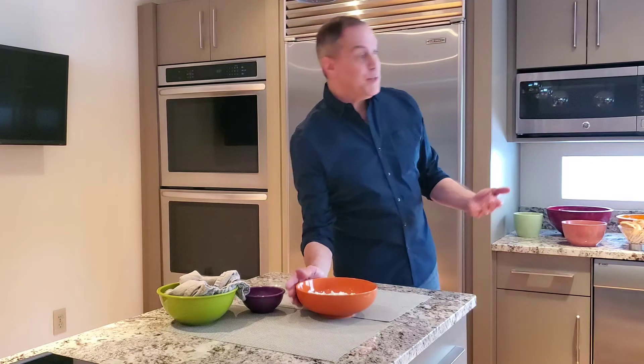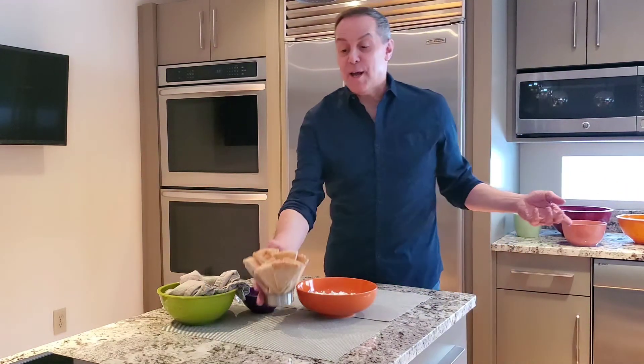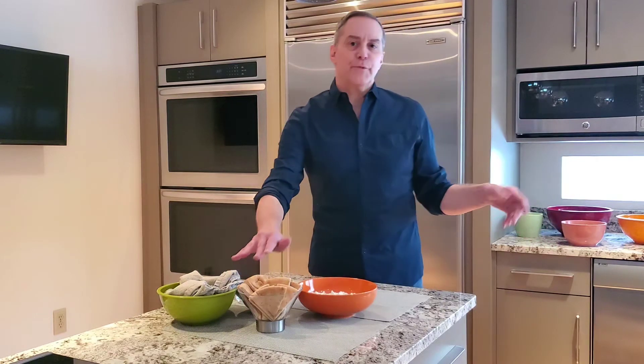I like to serve this with some wedges of fresh pita bread, which I have here. You can also do a lot of different things — serve it with crackers, chips, fresh vegetable dippers. The sky's the limit. I hope you'll give this recipe a try. I'll be back again soon with more fun recipes. Check me out in Simply Saratoga magazine and simplysaratoga.com — look for 'Entertaining with Ralph Vincent.'